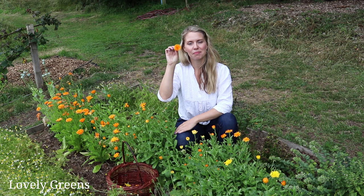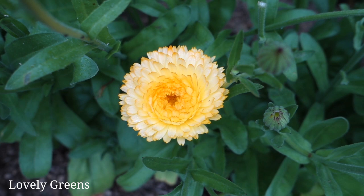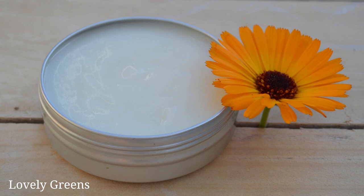I've introduced these flowers to you in previous videos. They come in a range of colors — my favorite are the orange, but they also come in yellow. I also have another variety I'm growing this year that's a more lightly pinkish-tinged yellowy type of calendula flower. I'm going to be taking these home, drying out the petals, and using them to make calendula oil, balms, and creams. I'm going to show you how I start that process.